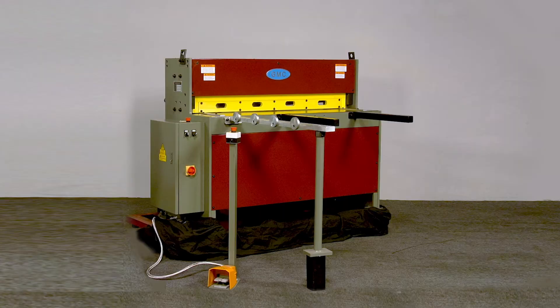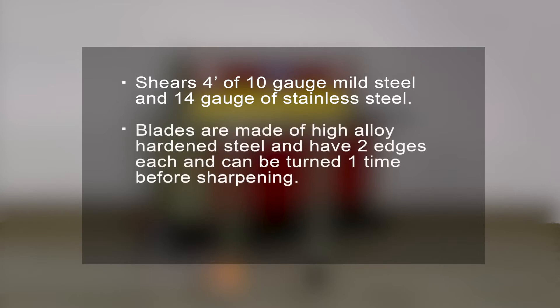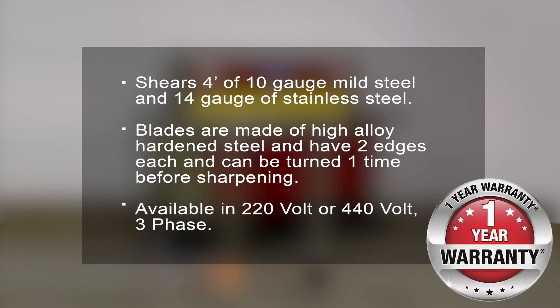The EPS0410M can shear 4 feet of 10-gauge mild steel and 14-gauge stainless steel. The upper and lower blades are made of high-alloy hardened steel and have two edges each, so the shear can be turned one time before sharpening. It is available in 220V or 440V 3-phase and backed by a 1-year factory warranty for parts.